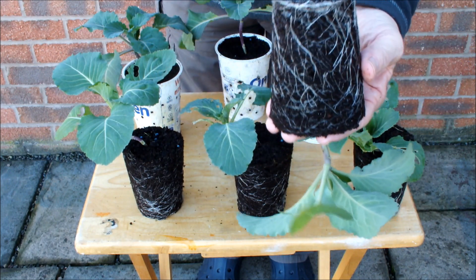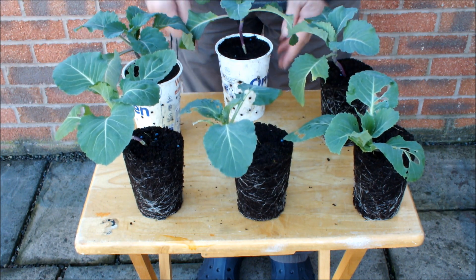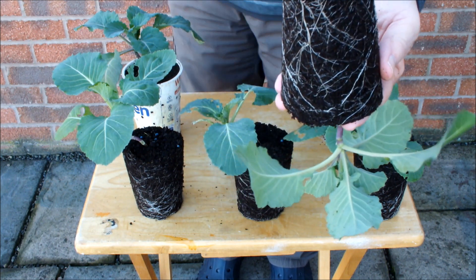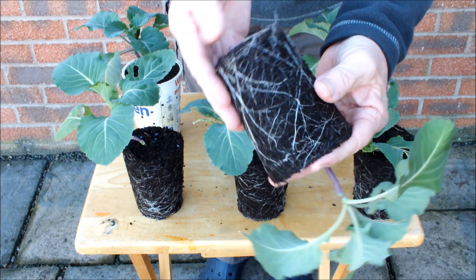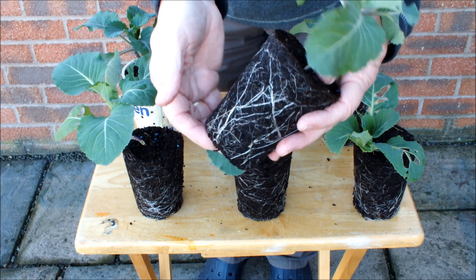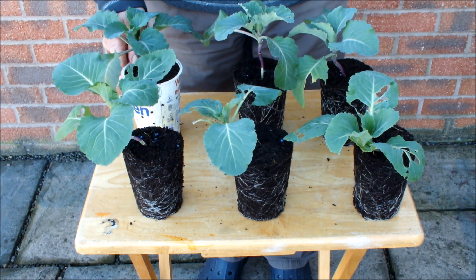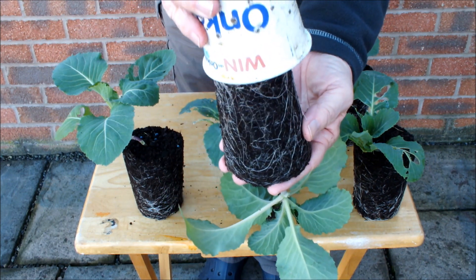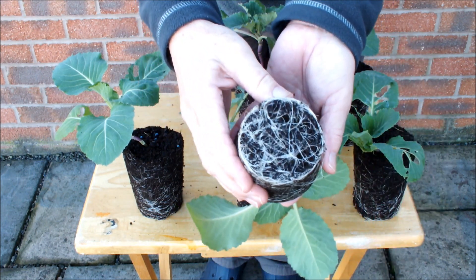The second air pot one — there are not as many roots on that one as the first, but we've got a root ball, and it must be a significant one because the compost isn't falling away. If there were no roots in there holding it together, it would be all over the place. The last one — oh yeah, I think that's the best of the bunch. I've saved the best till last. That's an excellent root ball, loads of root there.